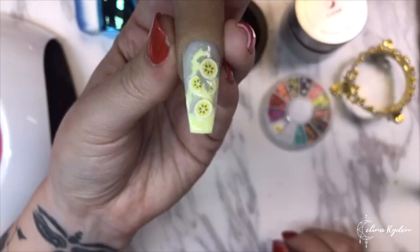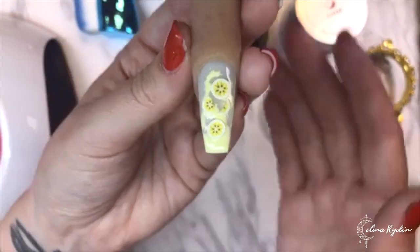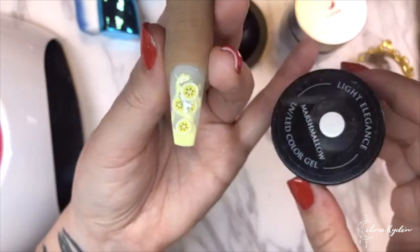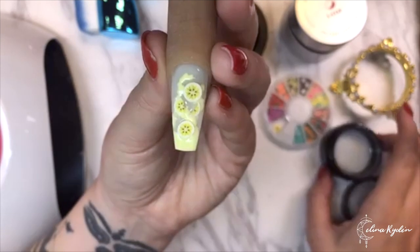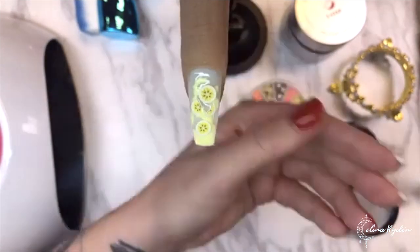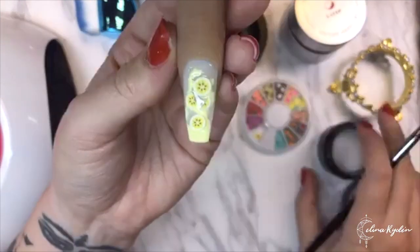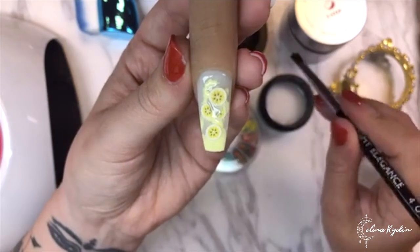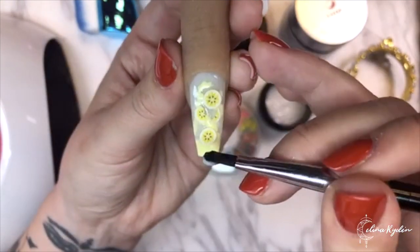It looks so fresh - it's perfect to mark the last month of summer, definitely a summery fun design. Now I'm going to go in with a color called Marshmallow, which is just a milky white. You can use any milky white or mix your own - just take a little bit of clear and a little bit of white, mix them together and you have a milky white mix.